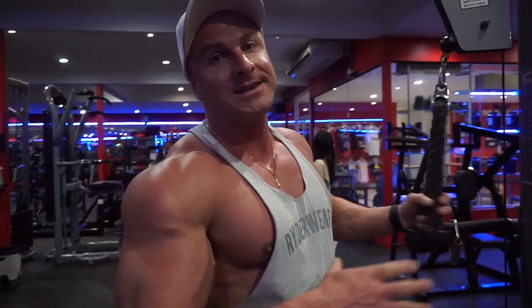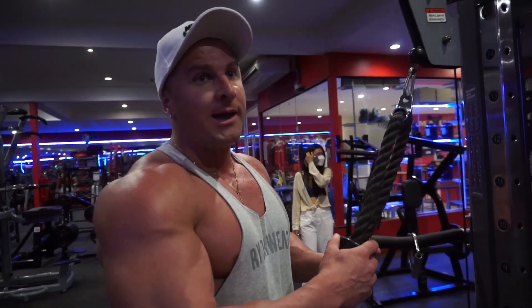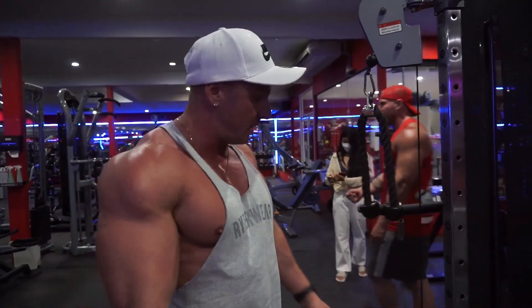Alright, last exercise for triceps: we're doing rope pulldowns. Great exercise for the contraction. We're then going to superset that with tricep dips on the bench and just pump that up.